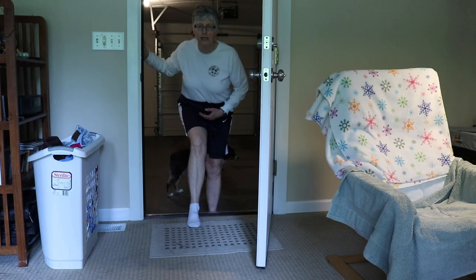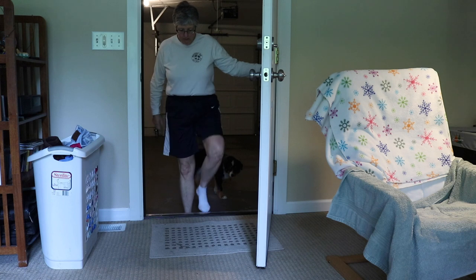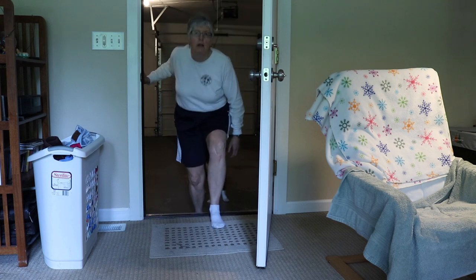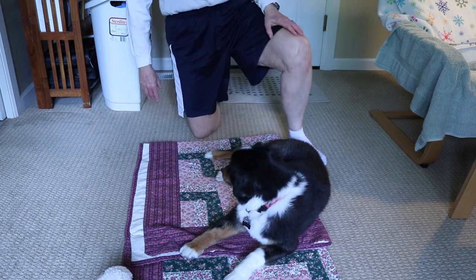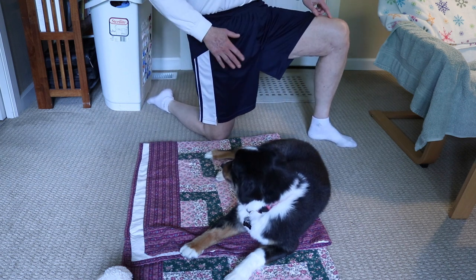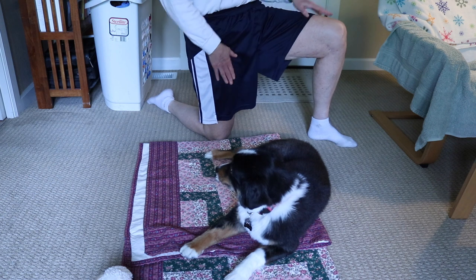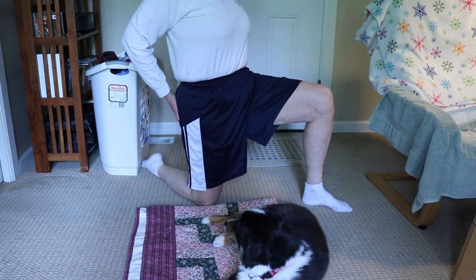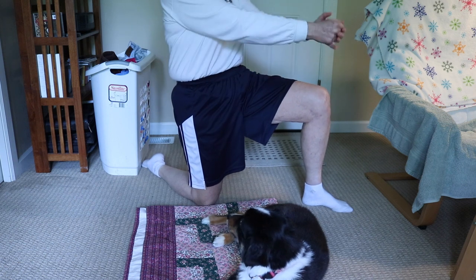Those are reverse lunge sliders — I kind of like those. Then: bend and come up, lifting the leg. I do my good leg first, then my surgical leg — this is not as good, but I try. Up and down. My trusty dog Izzy is helping me out on this one. I'm at a bit of an angle so you can see it. You put one leg in front of you, you're kind of kneeling, and when I first started this it hurt so bad in the hip flexor that I couldn't even really do the exercise.